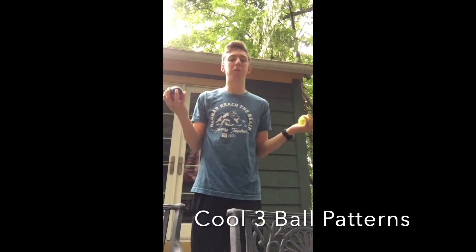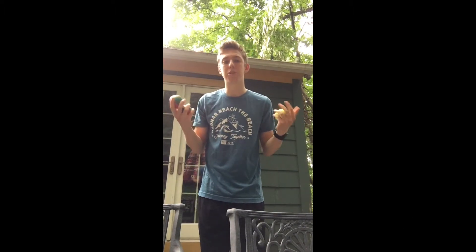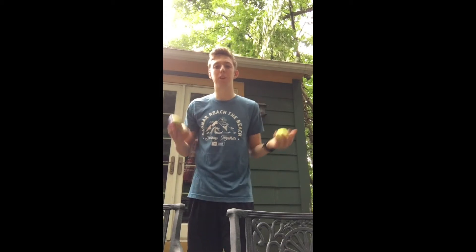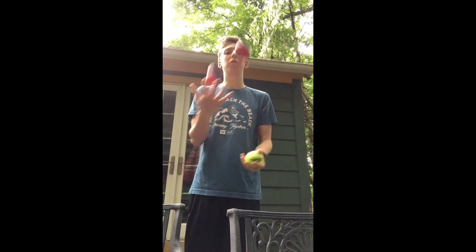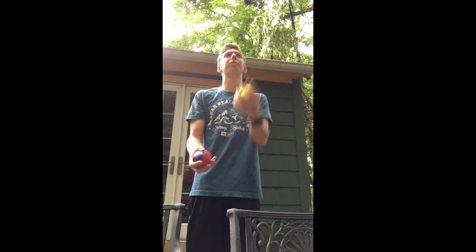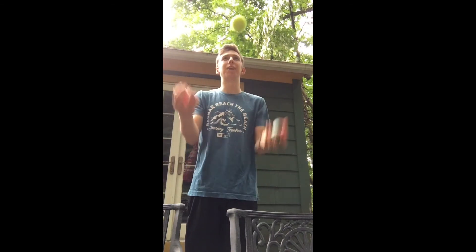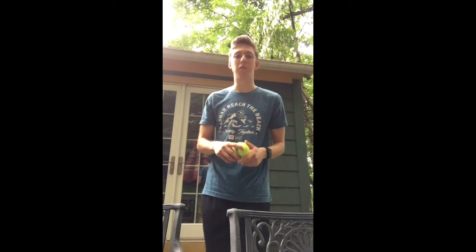Now that we've learned how to juggle with three balls, it's time to learn some new tricks. A really simple one that you can start out with is adding in some outside crosses. The way that we normally juggle is a series of inside crosses. But what if we added in some outside crosses — just these circular arcs on the outside? That sort of adds a different flavor to our juggling.